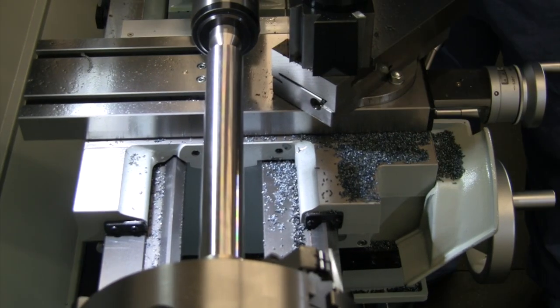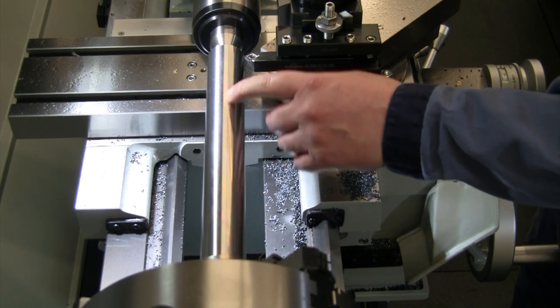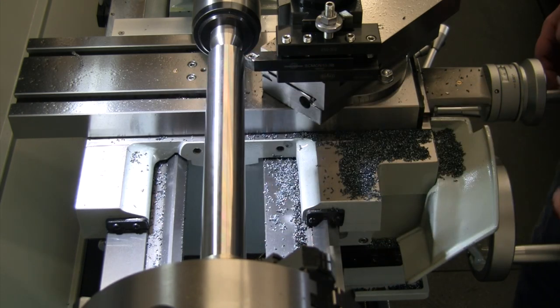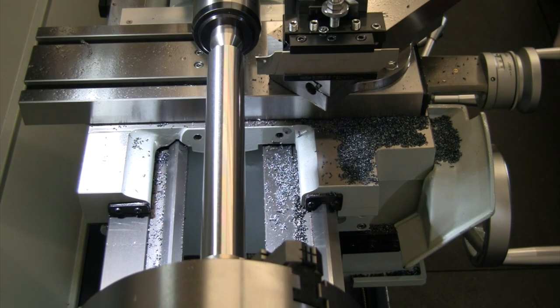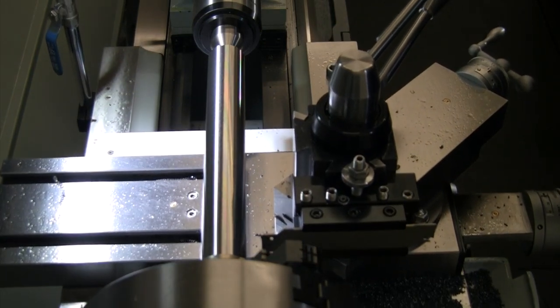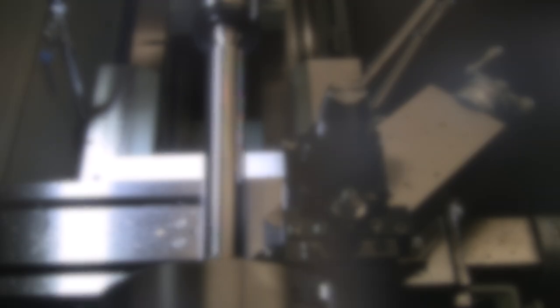Let's bevel the end of this and then we'll part it most of the way off — I'm just going to run a hacksaw through the last little bit. Once it's short and smaller we'll turn it around, face the ends off a little cleaner, and then we'll be ready to get this over to the mill and start cutting our notch. My parting tool is 86 thou wide, so if I run down 11 inches and 86 thou, that should be right at where we want to be.